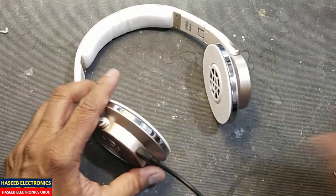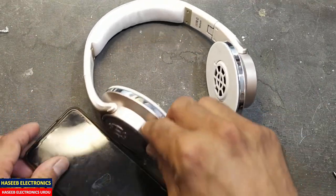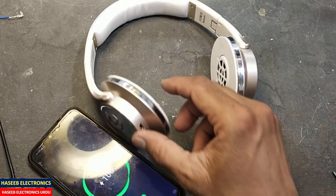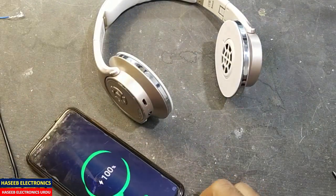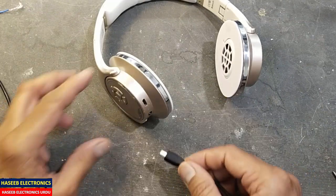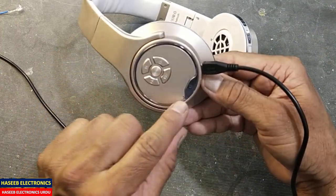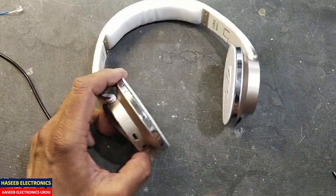While if you connect to this mobile phone, it is charging. But if you connect here to the headset's USB port, it has no response. Let's open it.